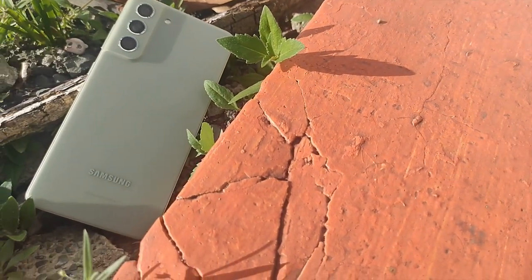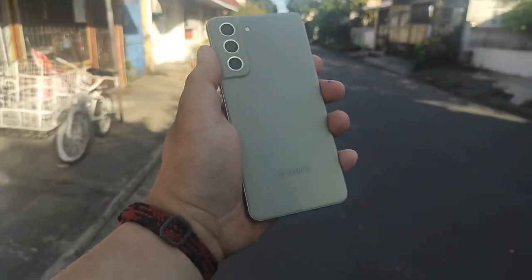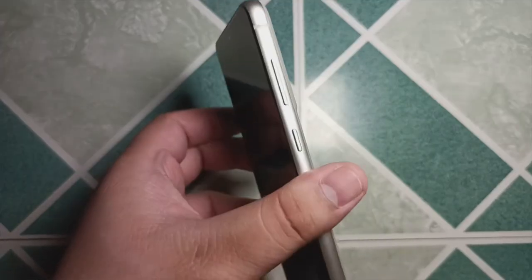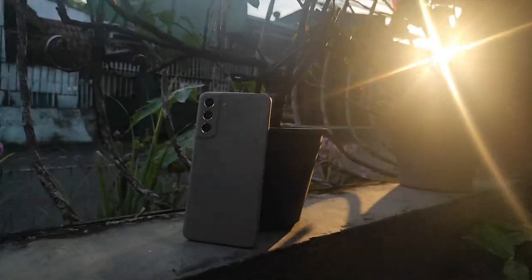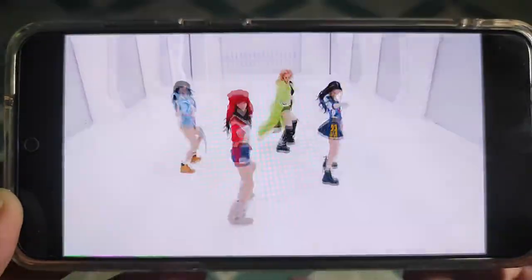Let's talk about the design of the S21 FE. At first glance, you may not like the back because it's polycarbonate plastic and kind of looks like an A-series phone. But I still love it — the matte finish, the contour-cut camera array that carries on from its older sibling, and the aluminum frame looks premium and solid. The olive color looks sophisticated yet minimalist, and with IP68 water and dust resistance, you never have to worry. As for the speakers, the Galaxy S21 FE has a stereo speaker setup that sounds good and well-balanced, though it's a bit lacking in bass in my honest opinion.